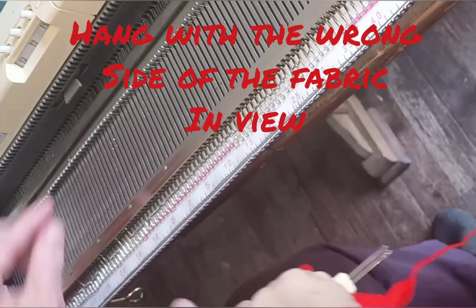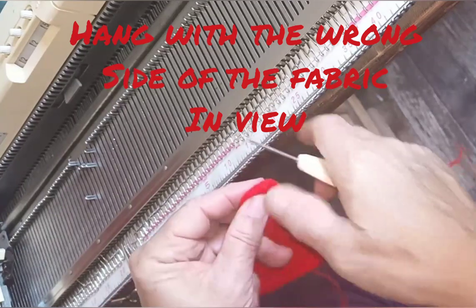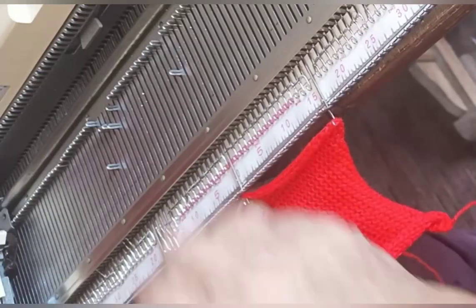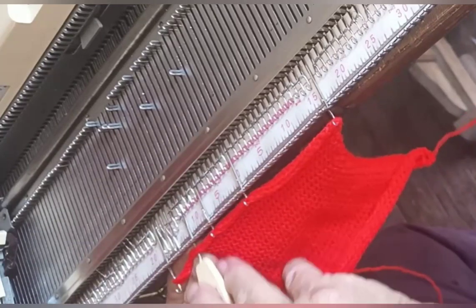We now want to hang the edge of the sweater front on the right number of needles for the band. You can either hold it up to the machine and estimate what is a comfortable number of needles and hang it, or you can select the number of needles mathematically. My swatch is five inches long. The stitch gauge of my main knitting was seven per inch, so I multiply five by seven and it tells me I probably want to put 35 needles into work. In real life I do both — I do the math, then hold up the cardigan to the machine and see if that looks to be a comfortable number of needles.